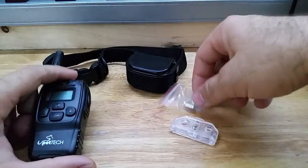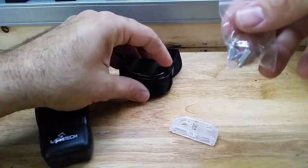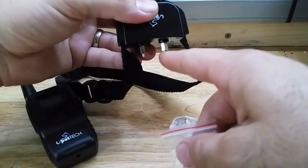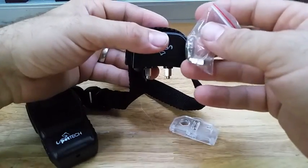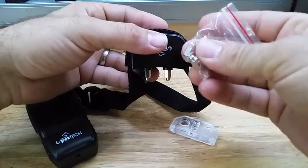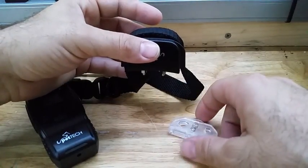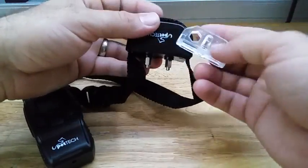It also comes with an extra set of electrodes. On the collar you have two electrodes — the smaller ones are for a short-hair dog, and the bigger electrodes are good for a longer-hair dog when you need to reach through the hair. It also comes with a little tool that has a wrench on it so you can put the electrodes on.